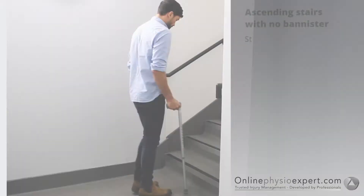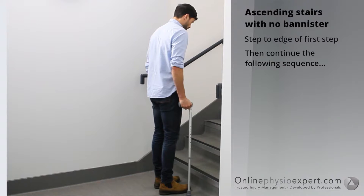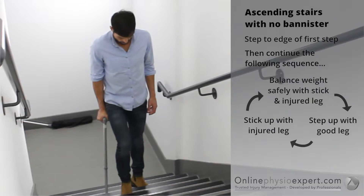To ascend stairs with no banister, step your feet to the edge of the first step. Find your balance point through the stick and your injured leg. Step your non-injured leg to the next step, followed by your injured leg and the stick. Repeat these sequence of movements until you safely reach the landing.